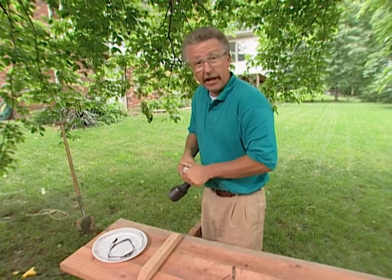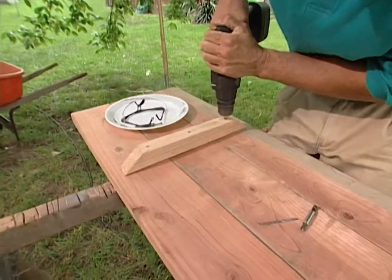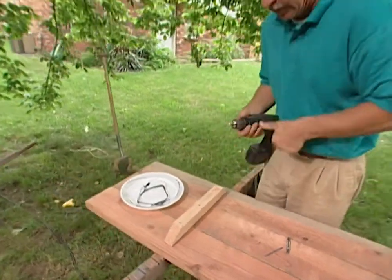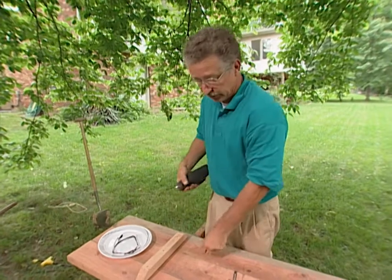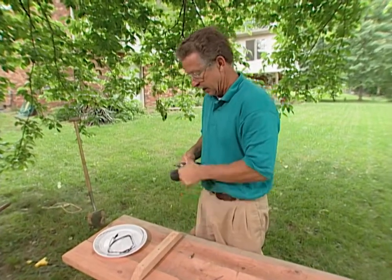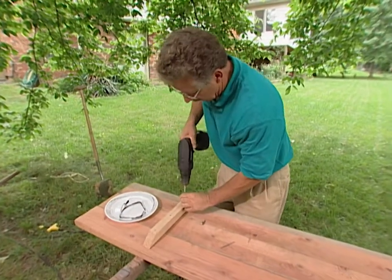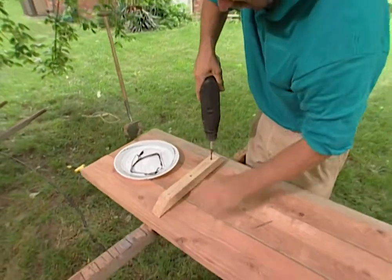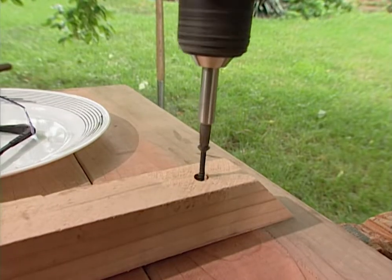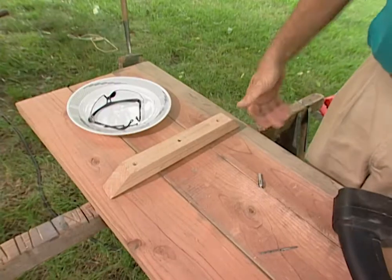After you've drilled your pilot hole for the screws, put a countersink bit in and go just a little ways into the wood so that when you put in your screw, it's recessed inside the 2x2. There — invisible screws. I'm ready to put the bench on.